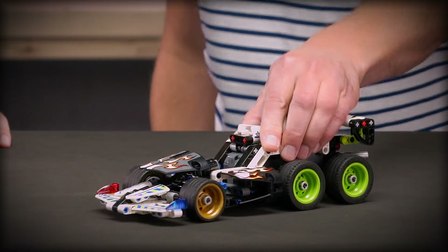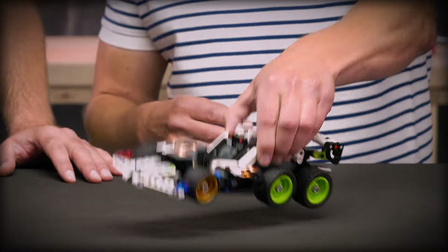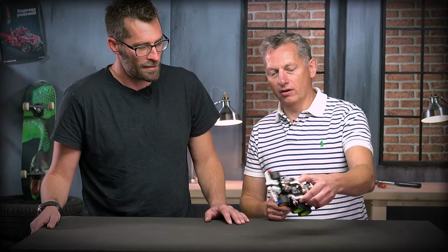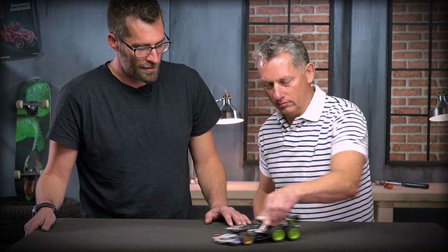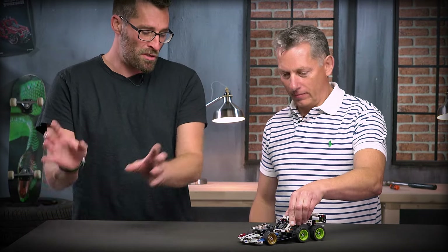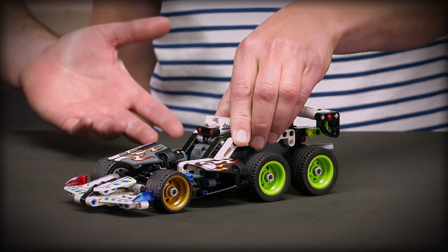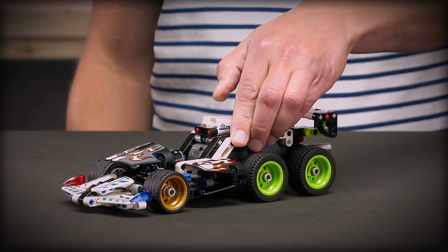Lars actually brought something very special with him today. What's that? It's a combi model where we build both motors in the same model, so you get a really, really powerful car. So you combine the two models into this one? Yeah. So you could also build your own, actually a third version if you wanted to. Yes, of course — it's more fun if you build your own models.